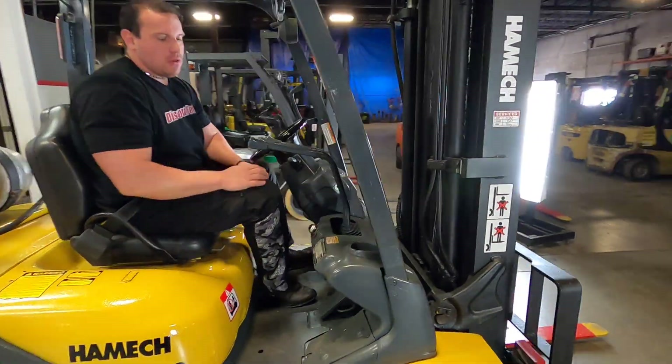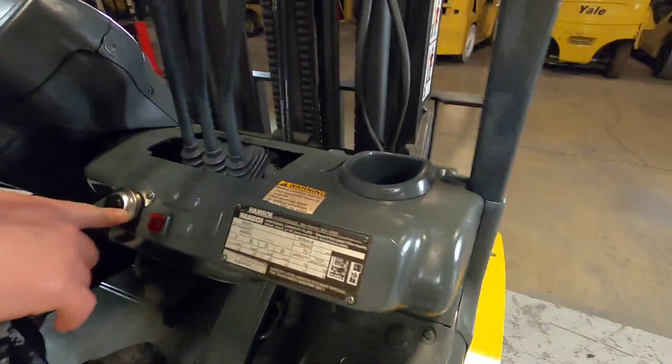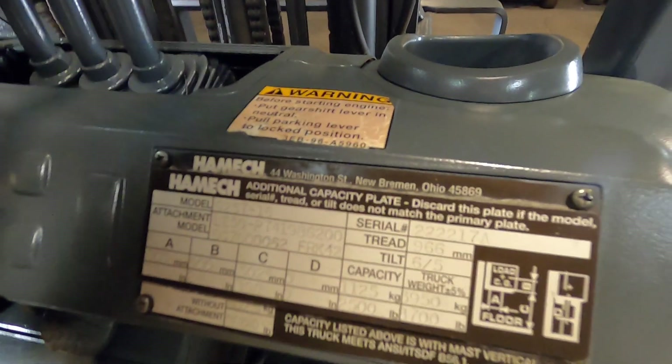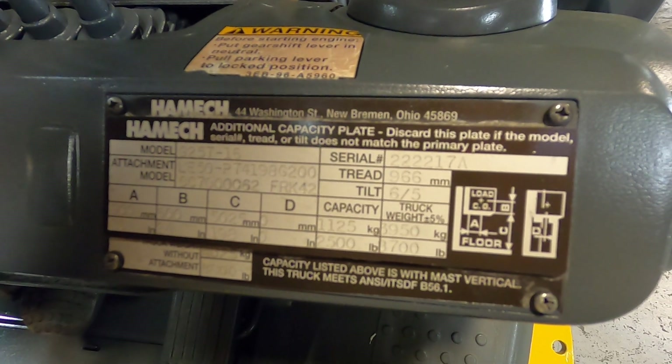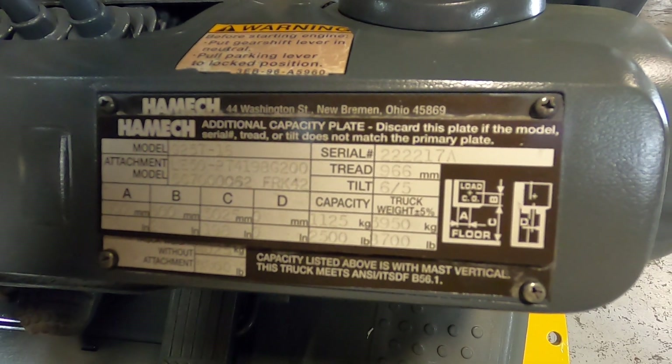Now I'm going to turn this off. Your data tag is going to be located right next to where the horn is, as well as under the levers. It's going to have the serial number that matches the invoice, as well as the recommended capacity to fork six inches off the ground, as well as with the mast fully extended.